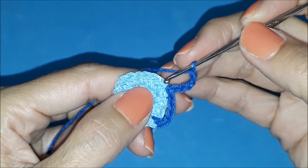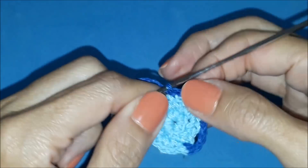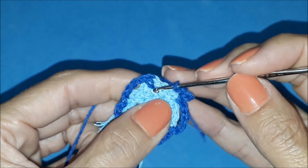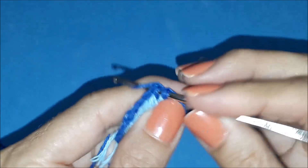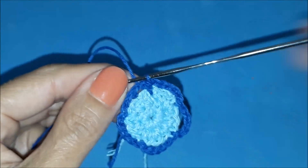Let's count: one, two, three, four. On the fourth stitch, I insert the needle and make a slip stitch. I do this all the way to the end. I close up here at the top — not at the bottom — with a slip stitch. One more row is done.